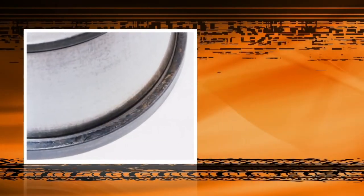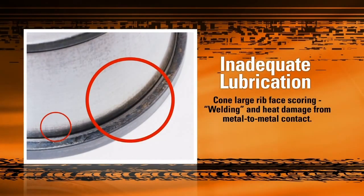Inadequate lubrication — either from a shortage of lubrication, the use of improper lubrication, or worn out lubrication — can cause heat or welding damage, similar to what you see in this picture. The damage will typically show up first along the large rib of the cone and the larger ends of the roller components. This is because these two areas are the only sections of our bearings that undergo sliding contact, which produces high levels of friction and heat when inadequately lubricated.